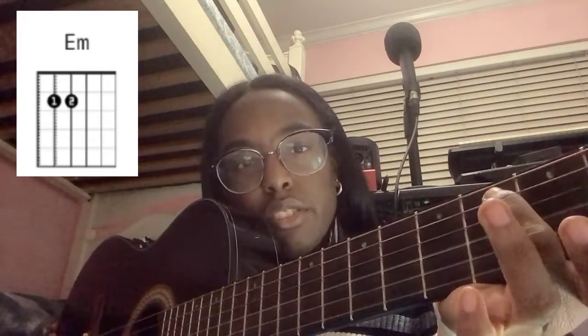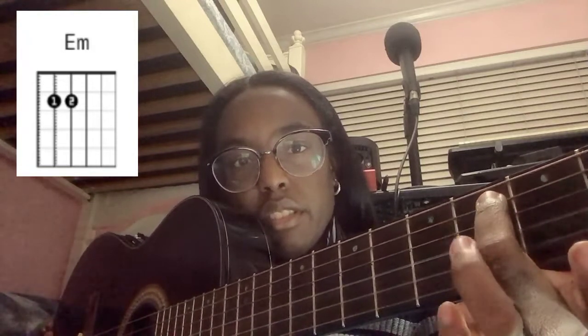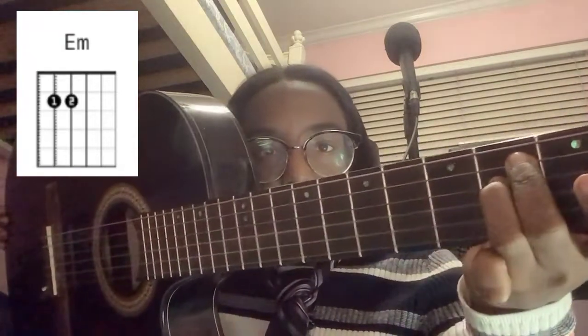For the second chord, E minor — you put your finger right here and then your other finger under it like this. This is what it sounds like.